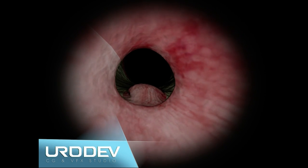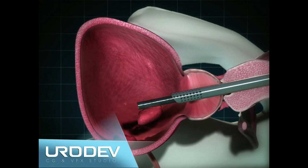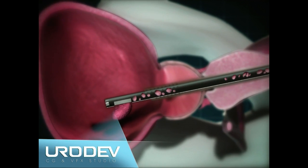Prostatic tissue placed in the bladder is morcellated by a specific instrument which sucks and cuts small fragments, which are then extracted allowing pathological specimen study.